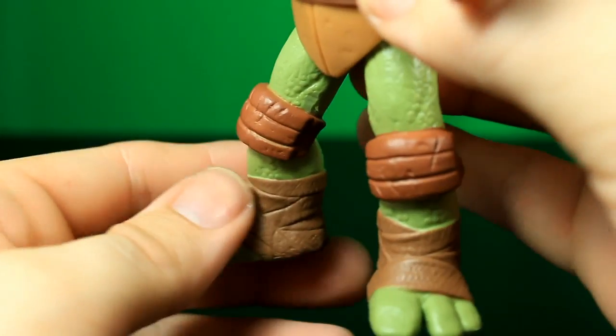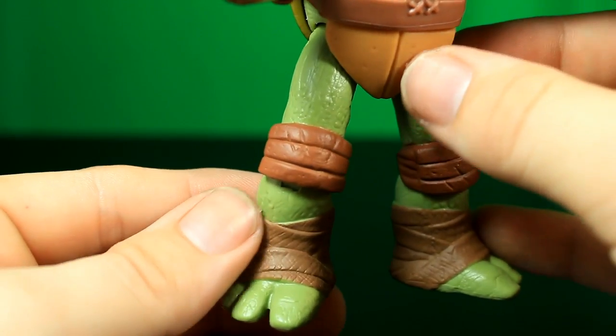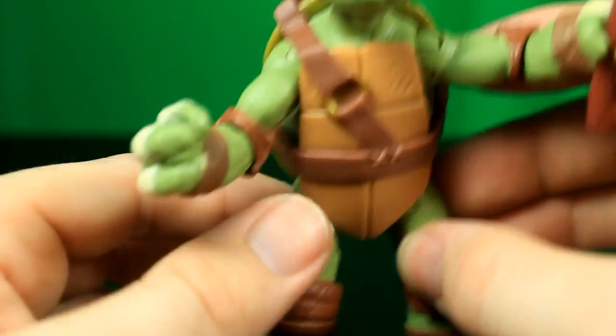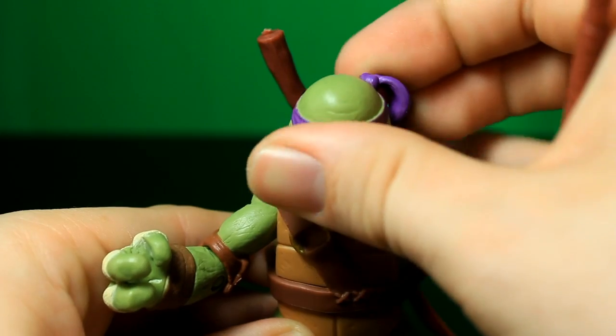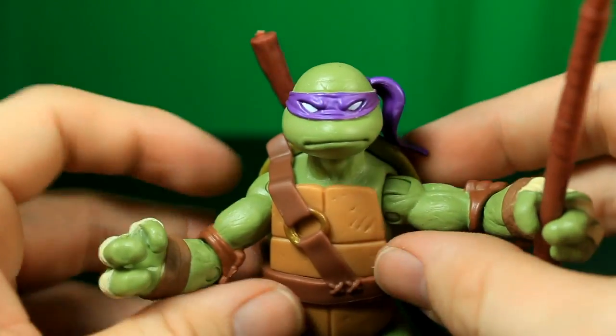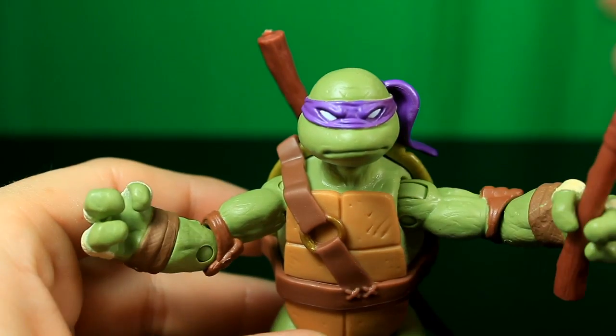All of the figures are similar in terms of shapes and sizes. Obviously Michelangelo is a little bit smaller, as you could tell in the grouping of them all. But for the most part they are going to be pretty similar in what they can do.